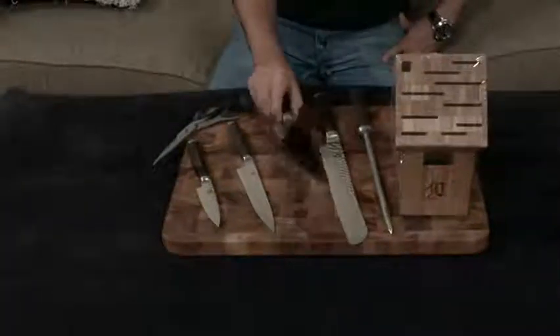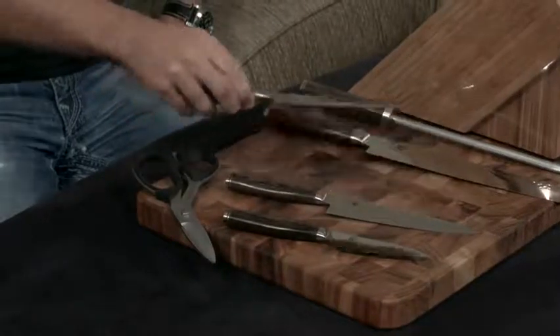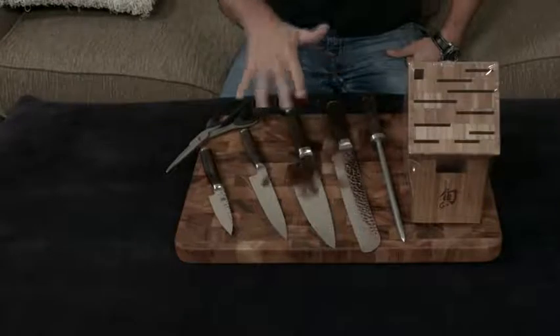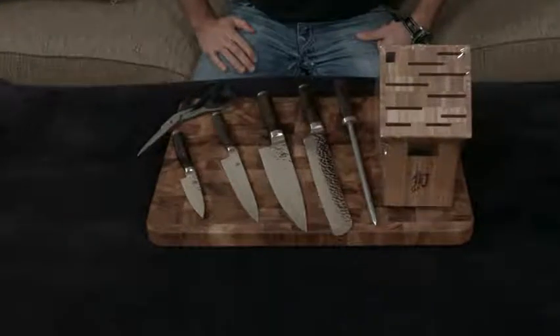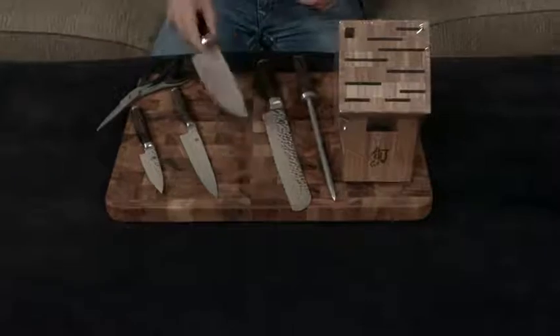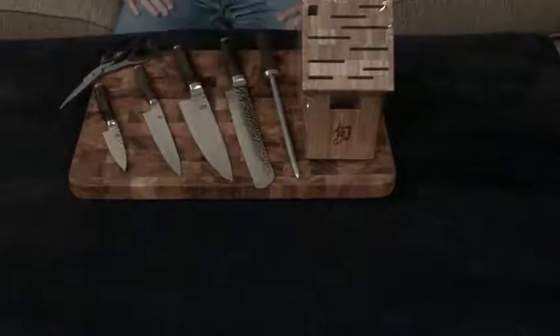To take it one step further, they do this hammered finish, which you can see on the top half of the blade. That does a couple of things: number one, it looks gorgeous, but number two, it stops vacuums being formed while you're cutting. So if you've ever been cutting things like garlic or onions, dicing onions, cutting a tomato, and you realize nothing's falling off the blade — this stops that from happening.